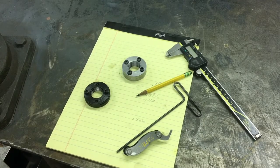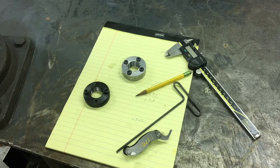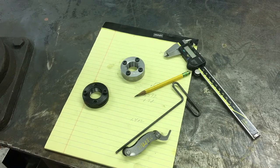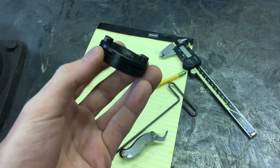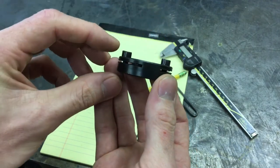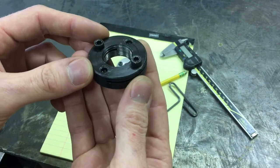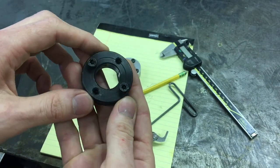I'm working on putting the spindle together and wanted to shoot a little video talking about some changes I made on the preload adjusting for the two tapered roller bearings that are in the spindle. This is the factory lock nut to adjust the preload, and in principle it's supposed to work by these two screws clamping together two wings that have had a slitting saw run through them, distorting the threads and locking the nut.